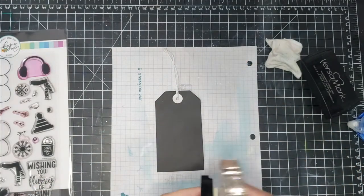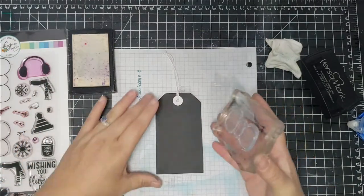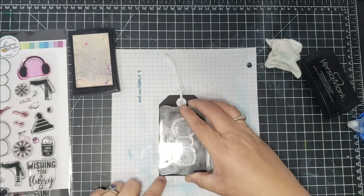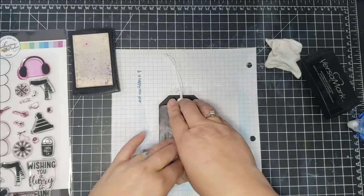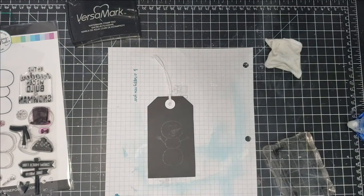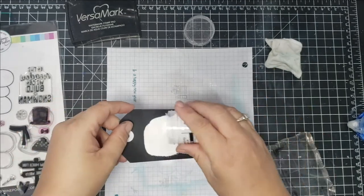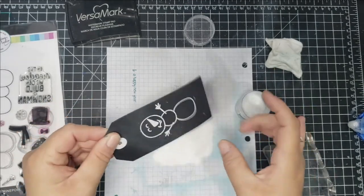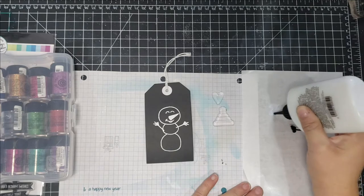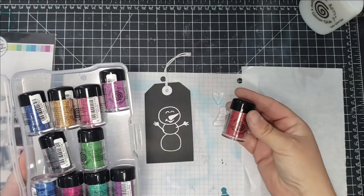That completes the card portion. Now I'm making two tags and one treat sack using the snowmen. I got this tag from my stash — it's not real thick but you can use whatever you have: a tag maker, hand-cut, square, circle, whatever you want. I went ahead and white-embossed the snowman on my tag, then took this Cosmic Shimmer Flake and Glitter Glue.